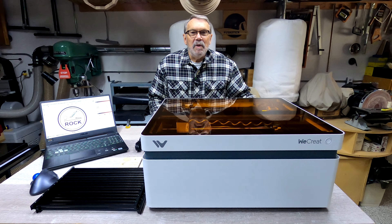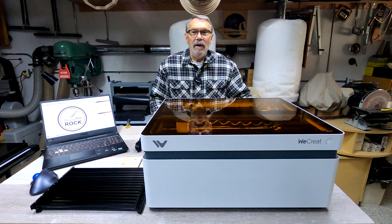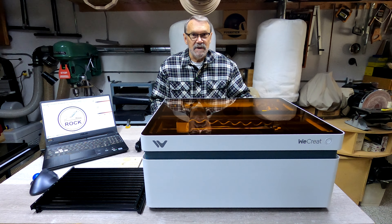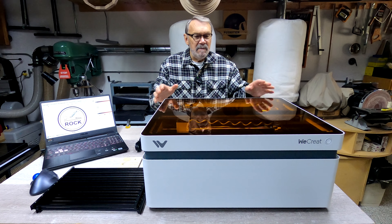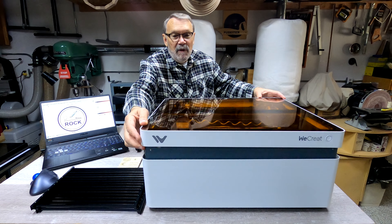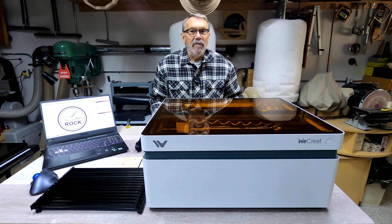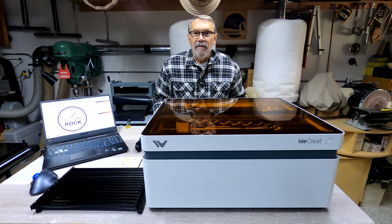Hi there, welcome back to my shop. Today we're going to be taking a look at a brand new laser engraver. This one, unlike the others I've looked at before that were open rail systems, is a closed system — called that simply because everything goes inside. When this lid is lifted up you can see everything that's in there, and you can put in whatever you want to engrave. Let's take a look at some of the differences.